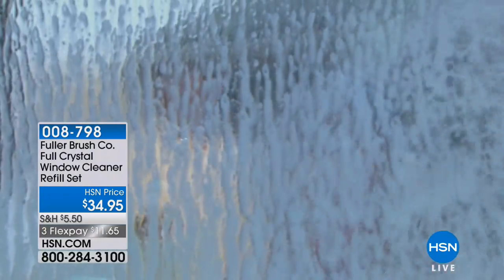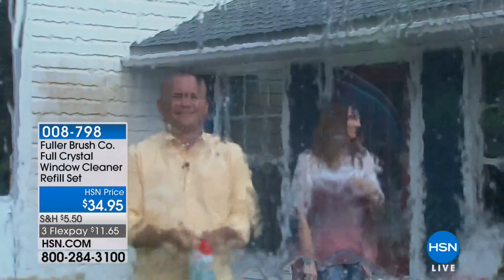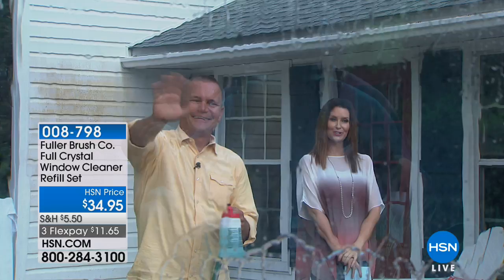We've got a perfect solution for you. If you've ever hired somebody to wash those second floor windows or even your first floor windows, this is going to do it better, more efficiently, more effectively, and everybody can do it just by standing on the ground floor. This is Fuller Brush Company's Full Crystal.